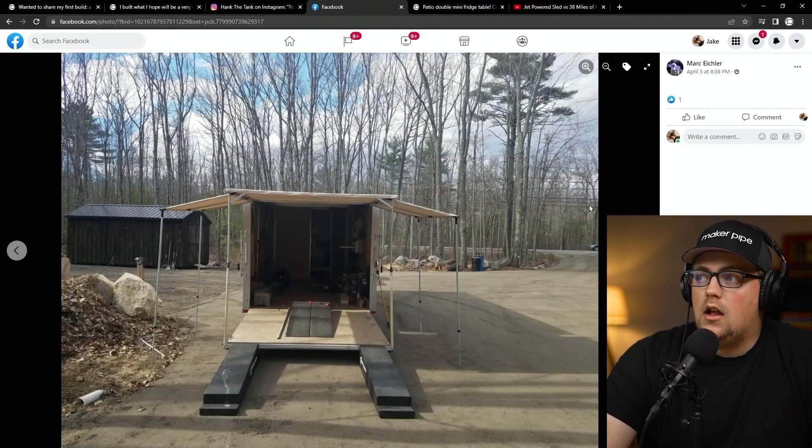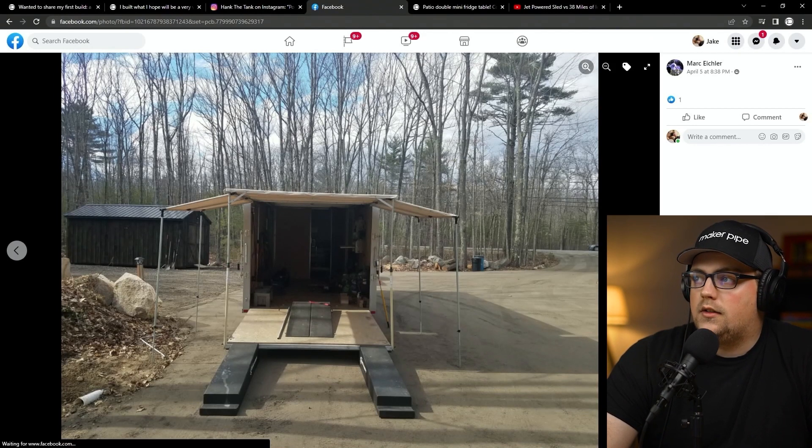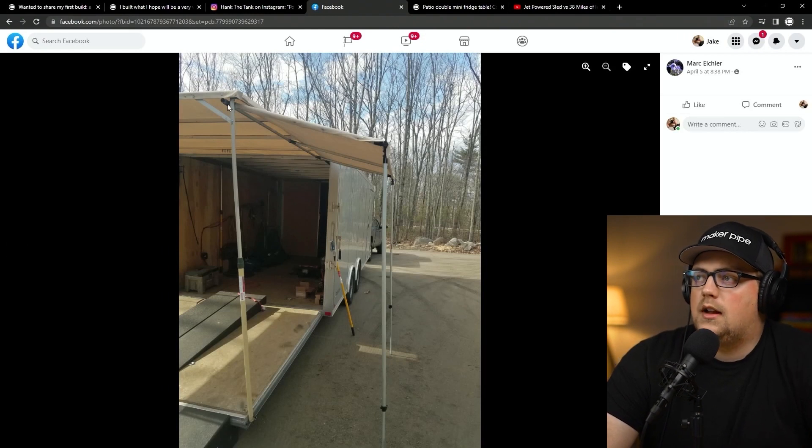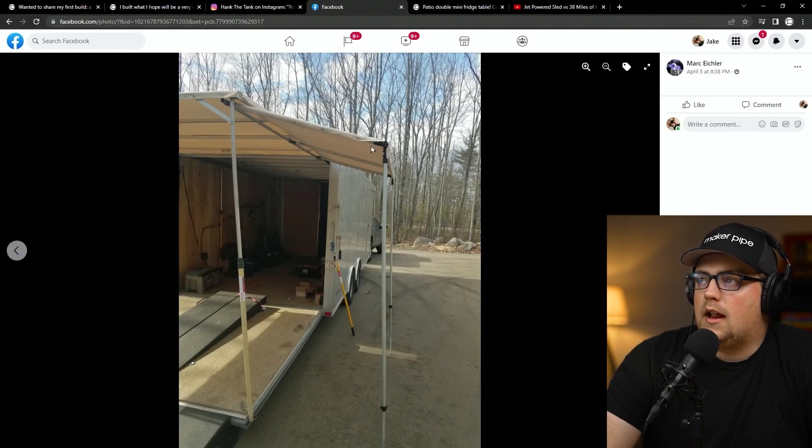Next up is a project from Mark — a trailer canopy extension. It looks like he already had a standard canopy that attaches to his trailer door, and he wanted to extend the sides using conduit. There's a horizontal bar, some T-connectors going down at an angle that meet the verticals, and about three total pipes going down to connect to a side pipe, with a vertical on each side going down — mostly T-connectors throughout. There are end caps on there, and it's not entirely clear how the canvas attaches — maybe zip ties.